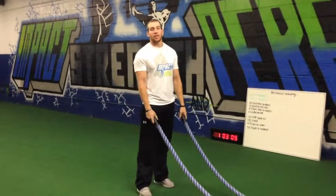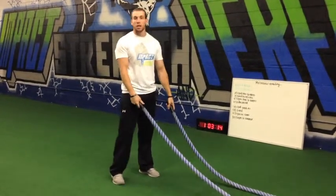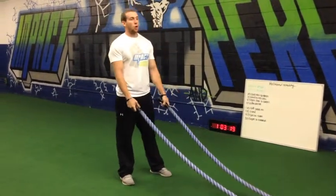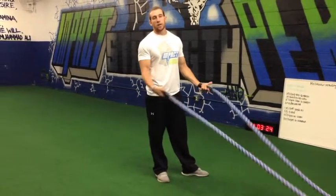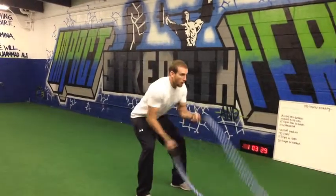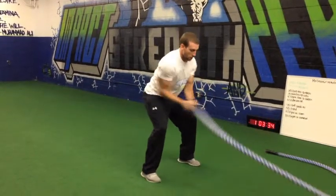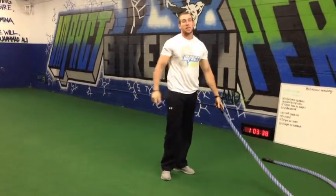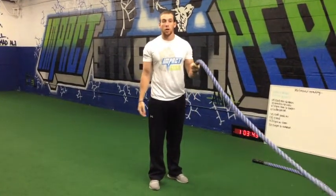Another way we train grip strength here is with our ropes. These are our one-and-a-half-inch ropes. Ropes usually run one inch to two inches wide — obviously the wider they are, the harder they are on the grip. We use the ropes typically for our metabolic conditioning work, our super max cardio work. There are a million different rope exercises we can do: we do our whips, our slams, and our quick rotations, staying nice and tight. Ropes are great to enhance stability, core strength, and grip strength.